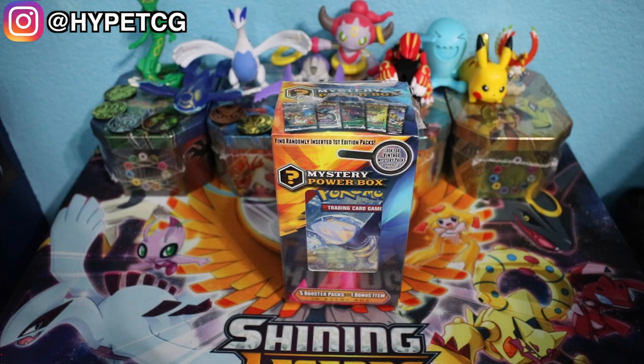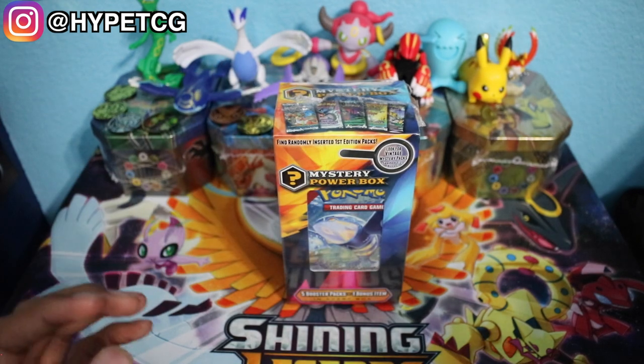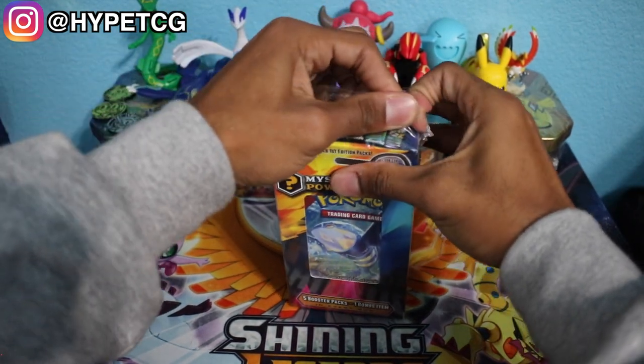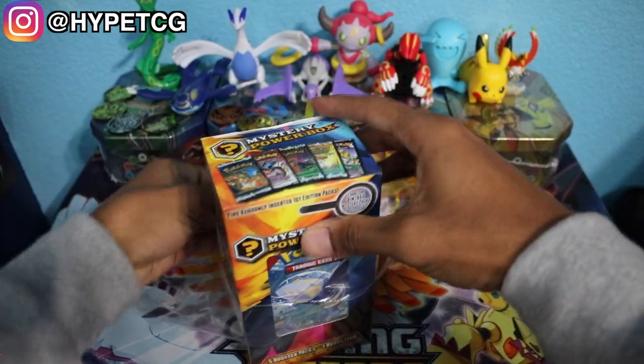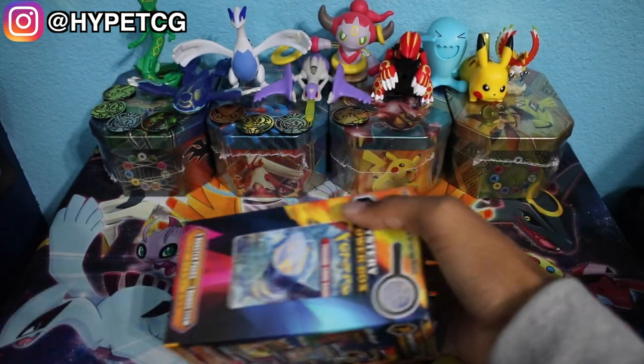Normally I would just fast forward through the process of opening up the product, but I think the excitement is actually in opening it up — because you can possibly get a vintage booster pack, and if I get that vintage booster pack you have to capture the reaction. I haven't seen a vintage booster pack in a while, so getting one would be crazy.